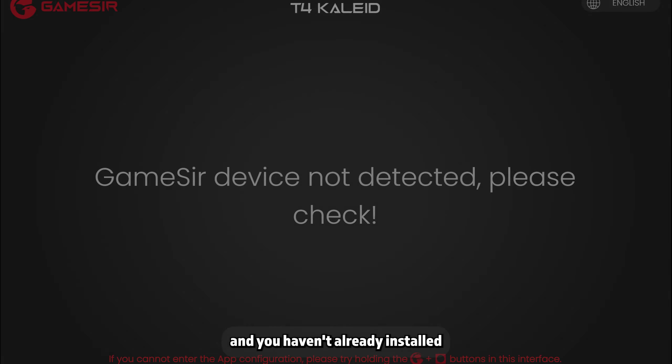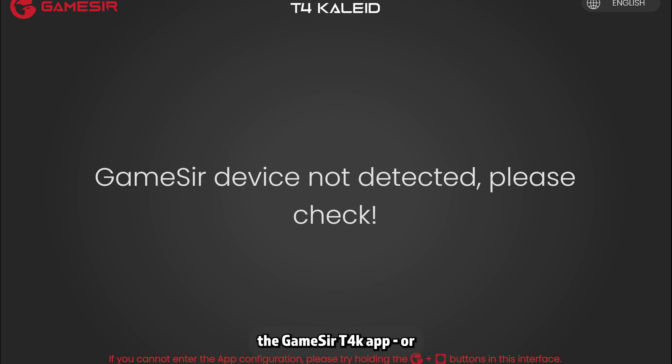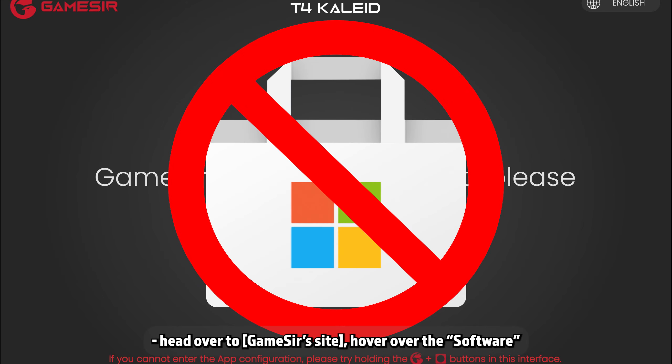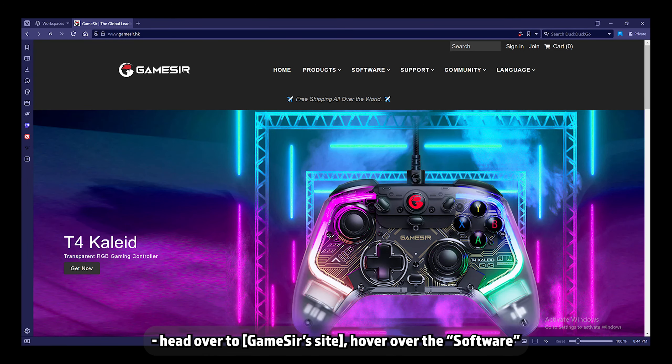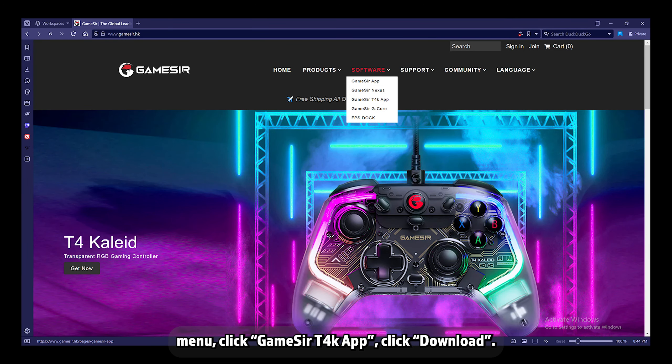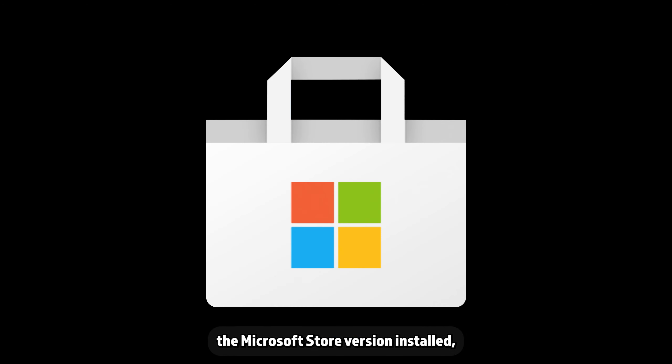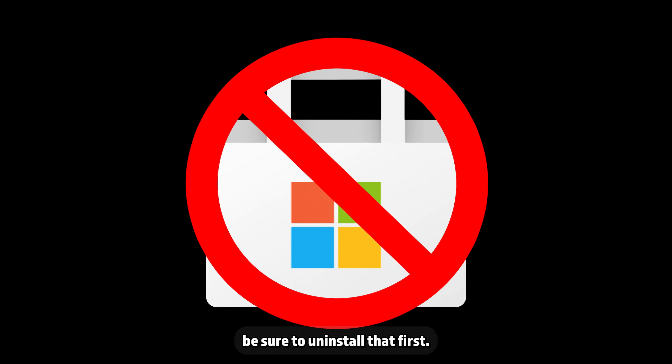If your calibration was successful, or you skipped ahead and haven't already installed the GameSir T4K app — or if you've installed the Microsoft Store version, which apparently has issues according to some people on Reddit — head over to GameSir.hk, hover over the software menu, click GameSir T4K app, and click download. If you currently have the Microsoft Store version installed, be sure to uninstall that first.